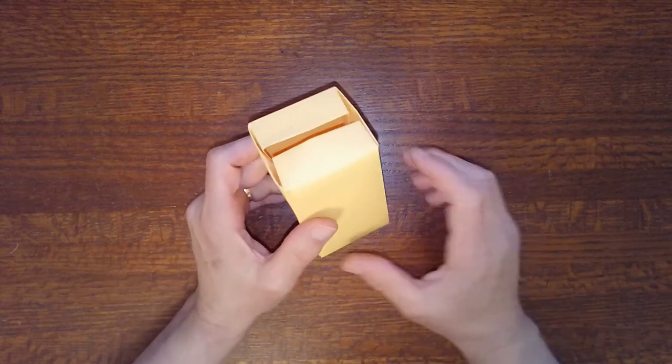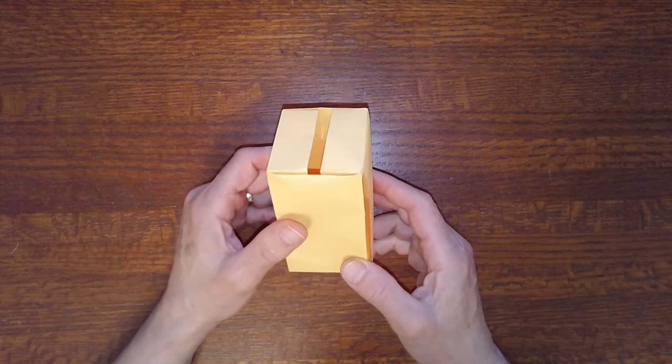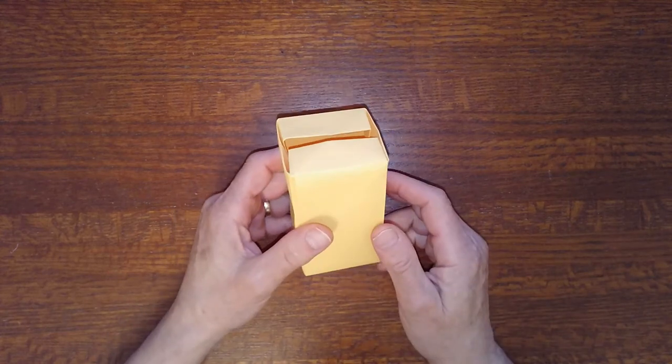Hey everybody. Today we're going to be making a ballot box out of a single sheet of letter-sized paper.